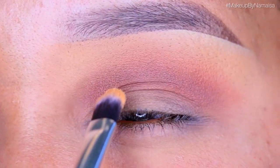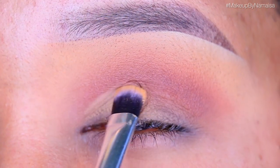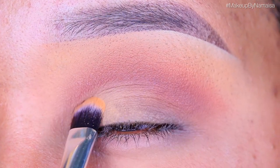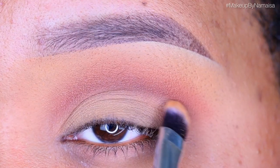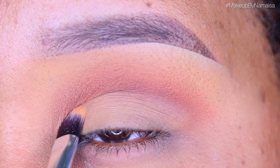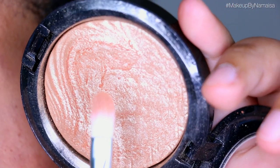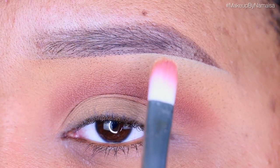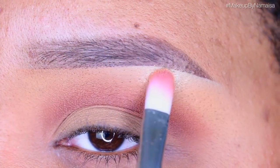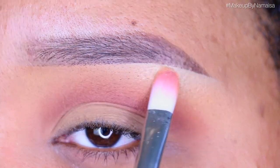Now I'm taking a little bit of that Studio Fix Face Powder again and applying it all over my lid using a large Morphe eyeshadow brush, using stippling and swiping motions to get the most color payoff. Next, I'm using my MAC Whisper of Guilt Extra Dimension Skin Finish, applied right underneath my brow on my brow bone with a concealer brush by Royal Langnickel.